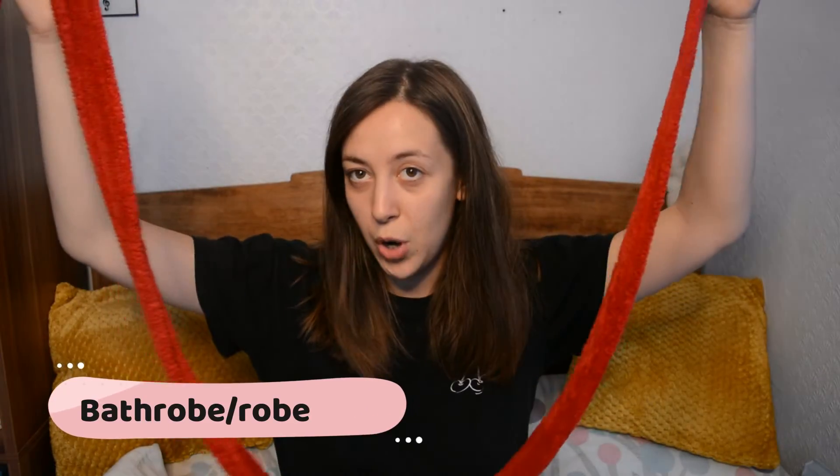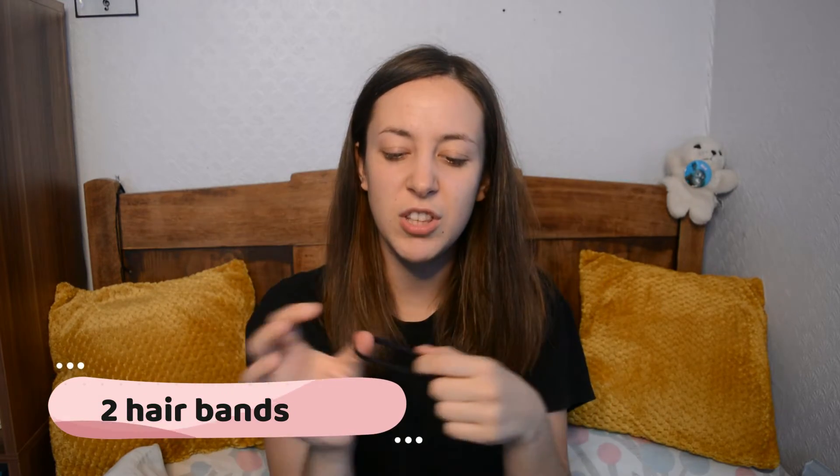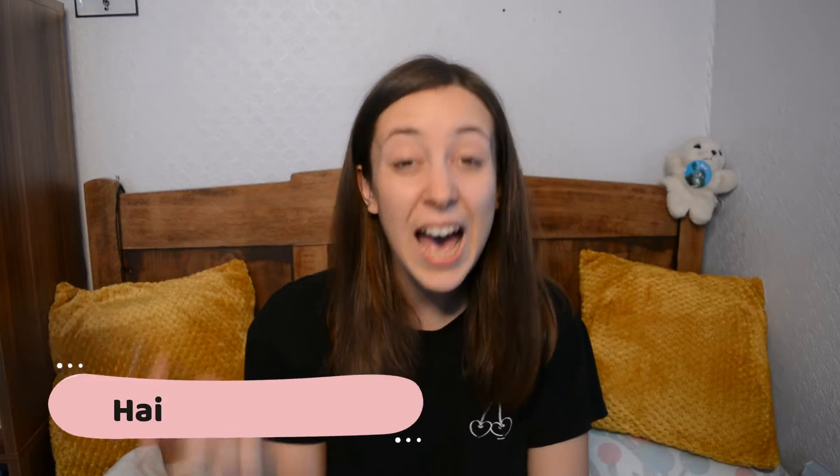First of all, you'll need the string that goes around your robe or bathrobe, something like this. You'll also need one bobby pin or grip — I've been calling it bobby pin for a long time, I've no idea what it's actually called here. And two headbands — you don't want them too small or too thin, they're just going to be at the ends as if you're tying your hair into plaits. And of course, a brush.